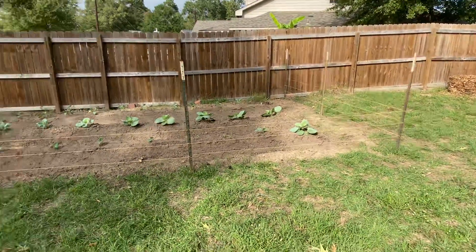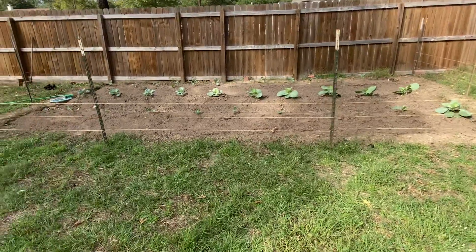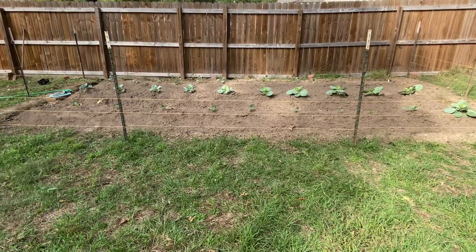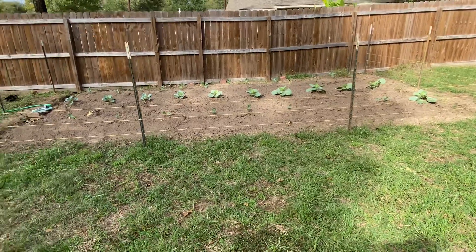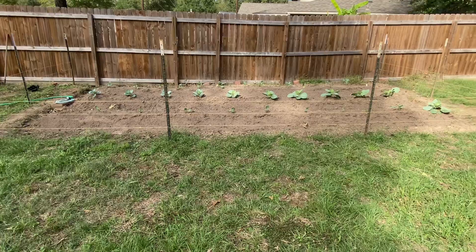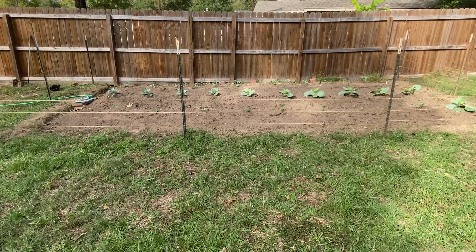I'm hoping it all comes together pretty well and I will keep you guys updated on its success rate. Remember folks — go play outdoors, get outside, take a break from the phones and TVs, and just get outside and do something. Enjoy the weather while you can. Until next time, goodbye y'all.